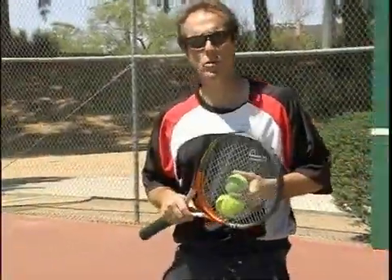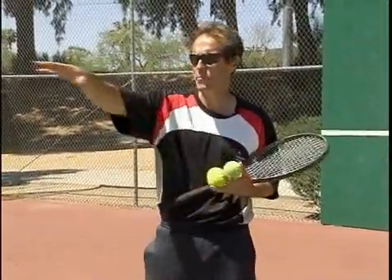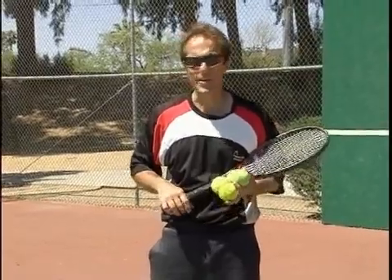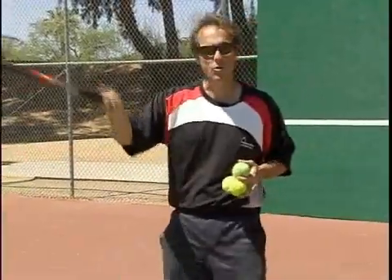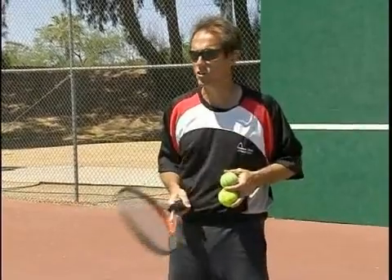Now we're changing the drill. You're at a point where you're able to control your serve a little bit. So in the opposite service boxes, we've put a couple of targets, and that gives you something to focus on. Service targets is a very useful drill. You can set them anywhere you want — you can work on your up the middle serve, your out wide serve, and your various serves.